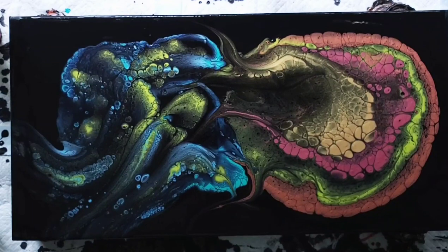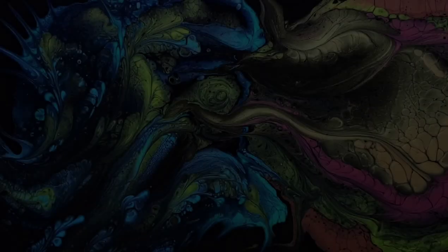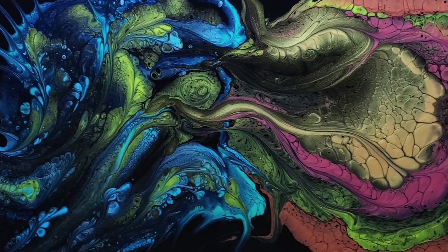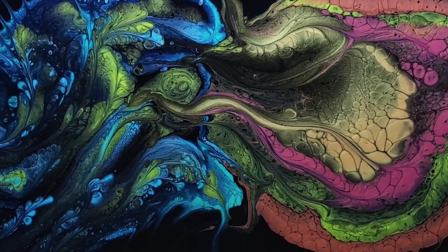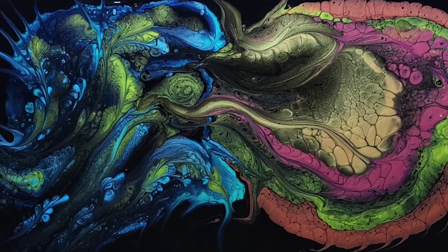Here's the finished piece. And in case you're wondering how these dry — so far so good. I haven't had any cracking. I'm leaving a fair amount of paint on the canvas and using no pouring medium other than the Floetrol. So cross your fingers on this one too, but I've had luck. The last three are all drying absolutely beautifully.